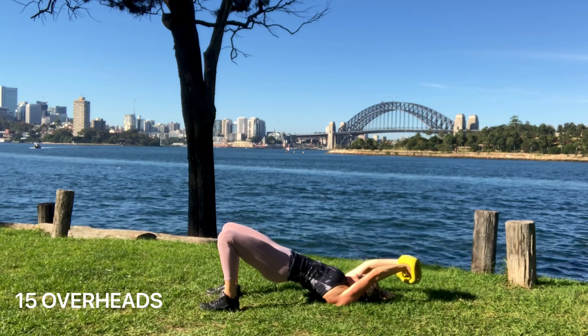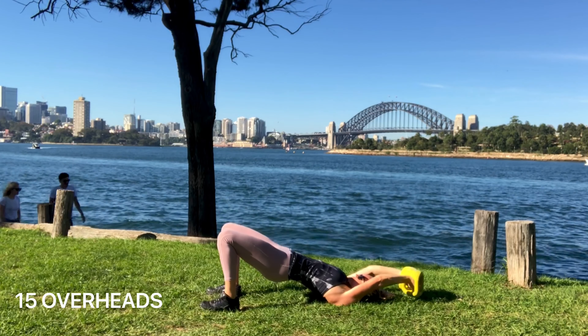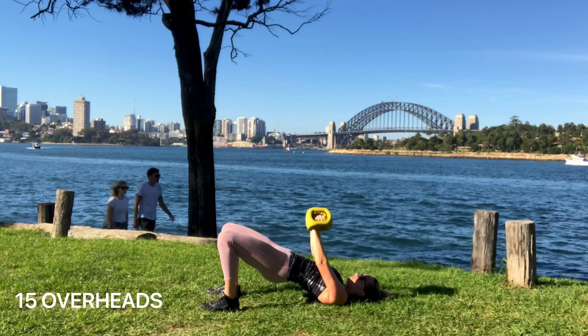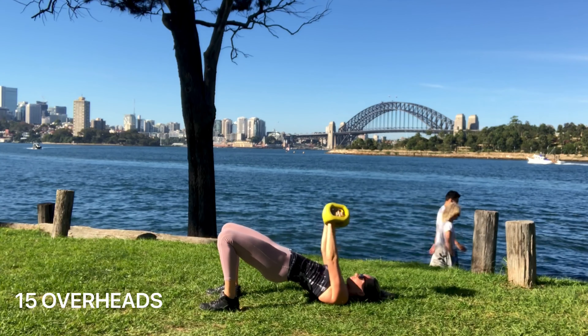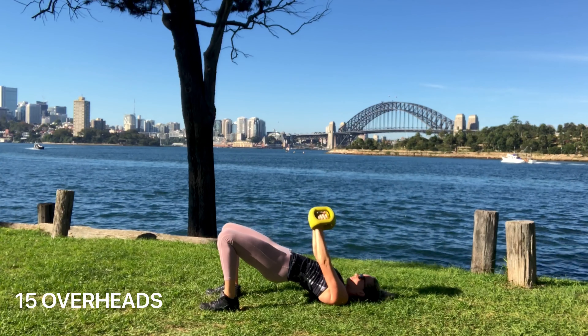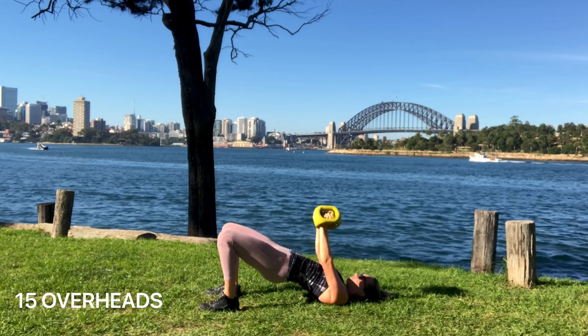Make sure your core and your glutes are on — they're working hard — and you're keeping your shoulder blades pulling back and down away from your ears. You should feel this is working a lot of your hip and spine stability as well as a lot of shoulder mobility and stability.